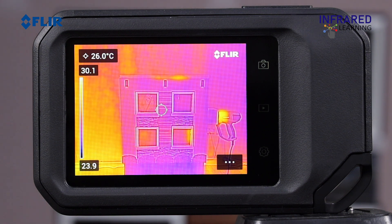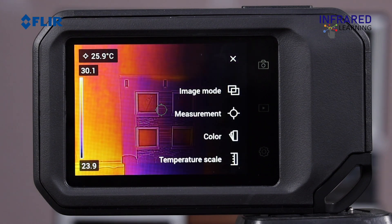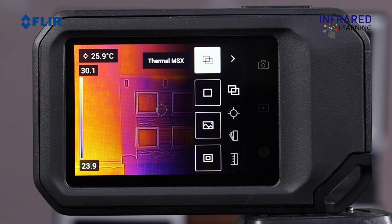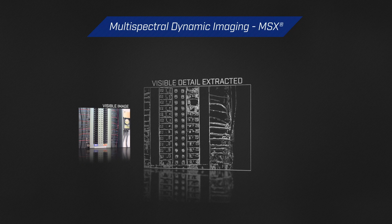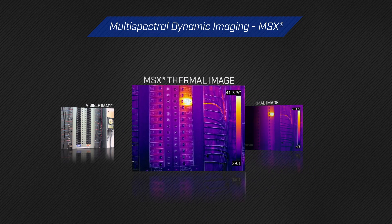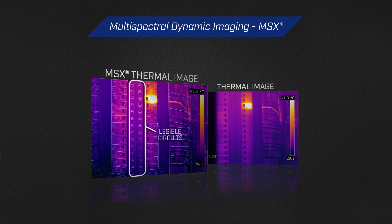To bring up the primary menu, simply tap the three-dots icon on the display. This is where you can alter the image mode, select a measurement tool, change the color palette, or adjust the temperature scale. Tap the image mode to switch between four different viewing options. Thermal MSX, or Multispectral Dynamic Imaging, combines both thermal and digital cameras to produce a blended image that shows the physical details of an object while displaying things such as equipment tags or breaker numbers — something a thermal imager alone cannot see.